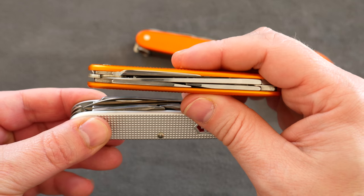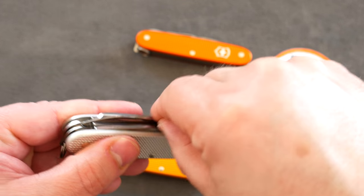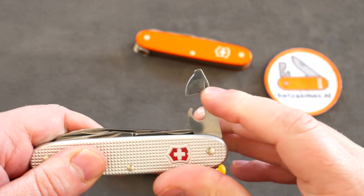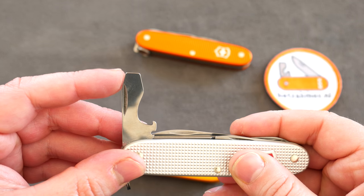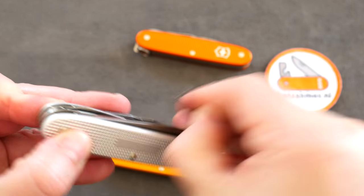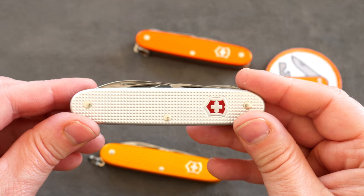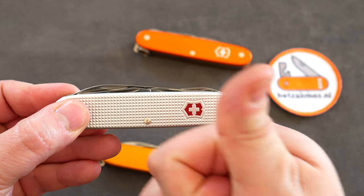Of course it's still got the classic Pioneer tools: the can opener with a tiny screwdriver, a really handy big screwdriver, a wire stripper, a bottle cap opener, and an awl to punch holes in whatever material you need. So that's basically it — this is the new Victorinox Pioneer X and I'm really excited, as you can probably tell. Ciao guys, see you next time!